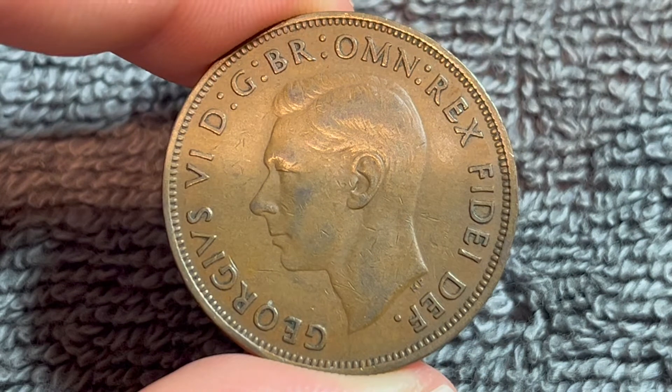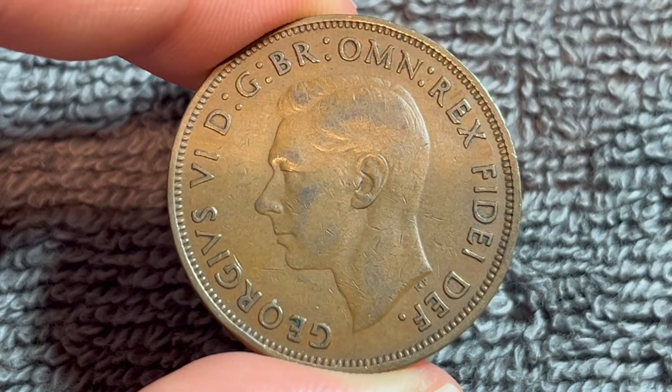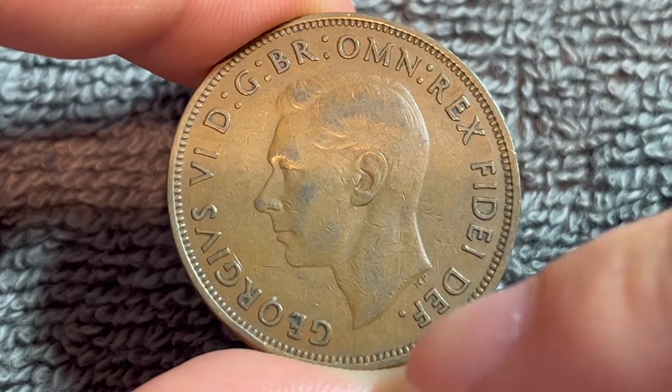Previous iterations of this coin used to say Emperor of India as well. However, India declared its independence in 1948, and thus that bit of text was removed.